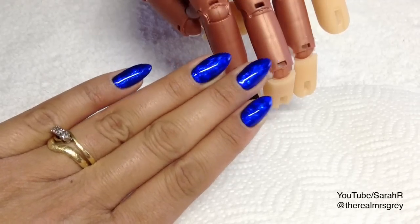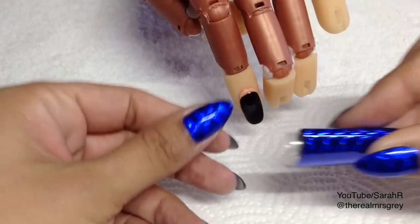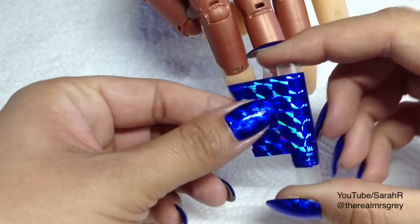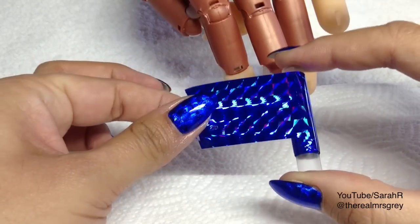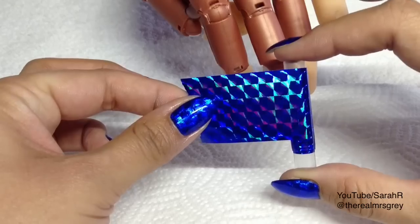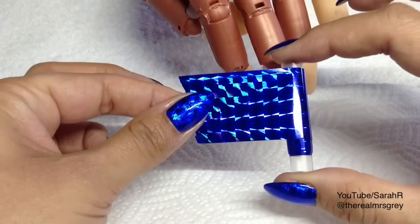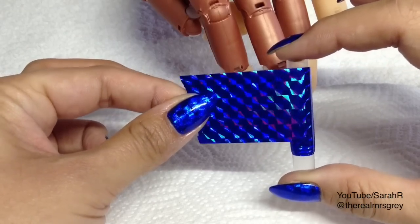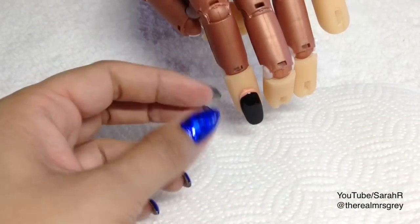I'm going to show you how I applied my foil over my shellac. This is the foil I'm going to be using — it's from Jenny Sells Foils on eBay UK, and I'll put a link to her shop in the description box. It's an absolutely mesmerizing foil when it catches the light, really really pretty.